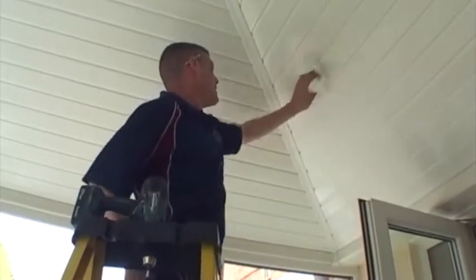Once the ceiling has been installed, you then just need to decide how you will enjoy your extra room.